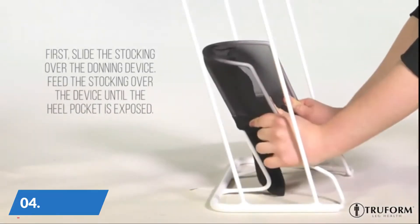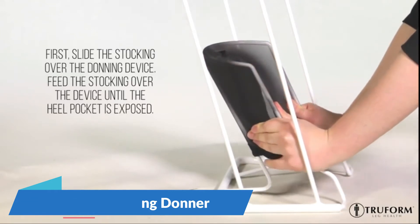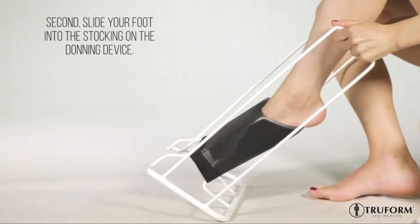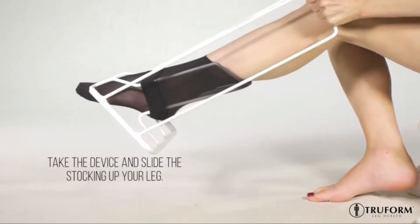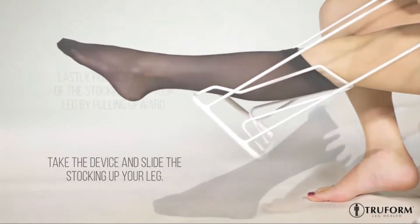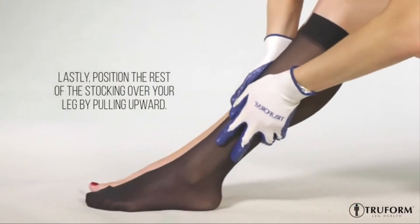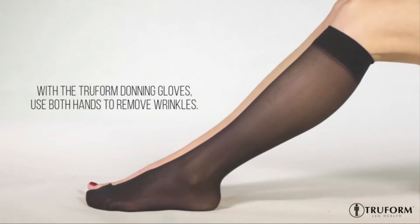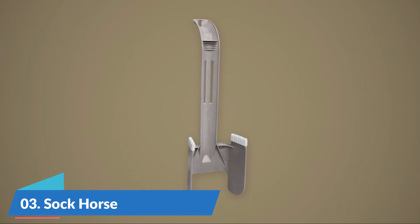Number 4: Triform Stocking Donor. A simple step-in device for easy application of very tight compression hosiery during recovery. It stretches fabric over the foot and heel to assist users, caregivers, injured patients, and diabetic patients.